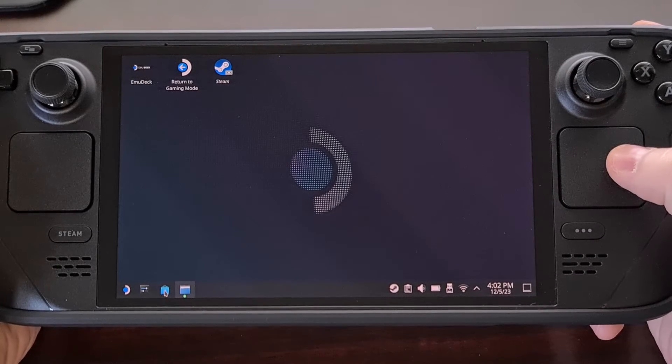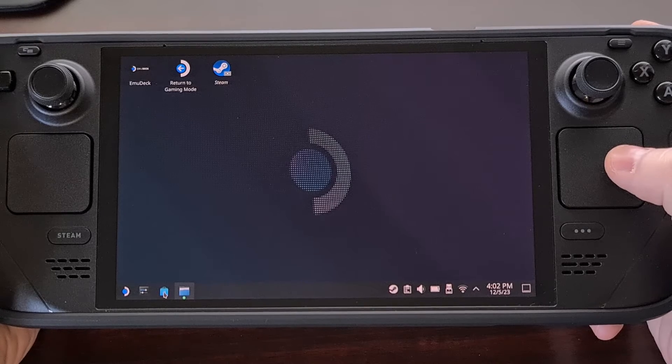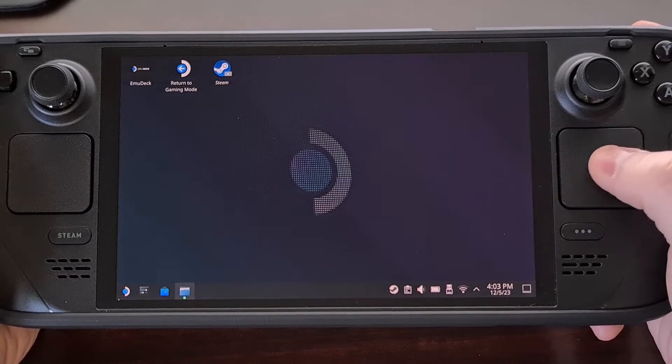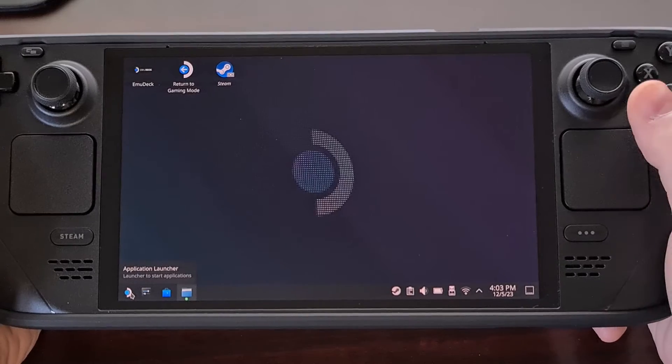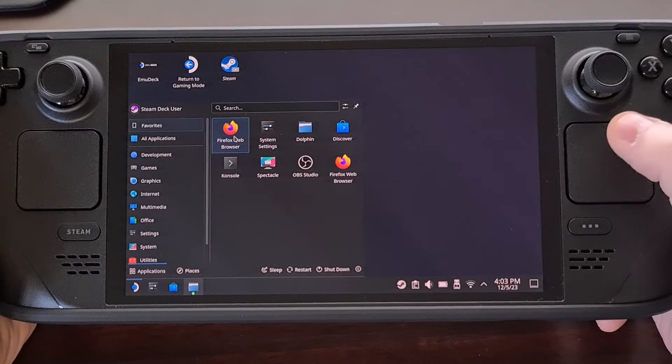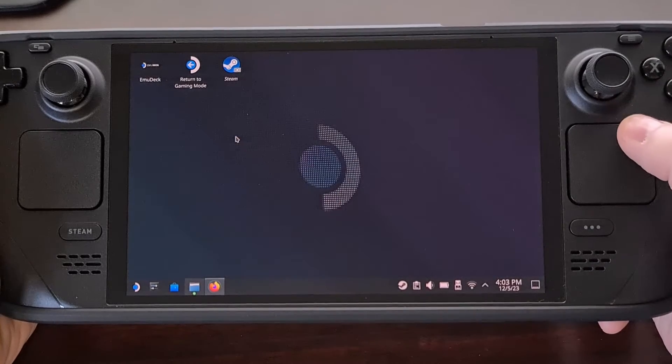From there you can search for something like Chrome, Firefox, or any other browser of your choice. And if it's available to be installed you will find it within there. I have Firefox installed on my Steam Deck already so I'll just launch it.